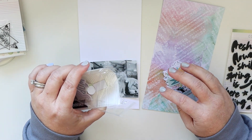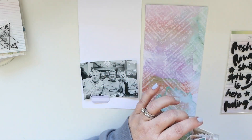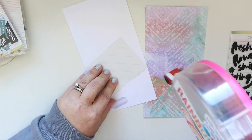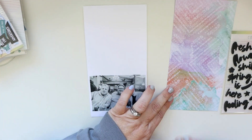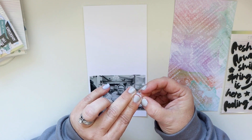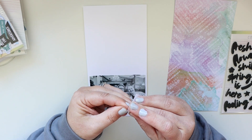Now I'm flipping through the die cuts that come in the kit. I'm looking for kind of a label, and I'm also going to need more die cuts, so it's good to flip through those because I get a pretty good idea of what is included. These die cuts actually have a sticky back — all you have to do is pull off the little backing.